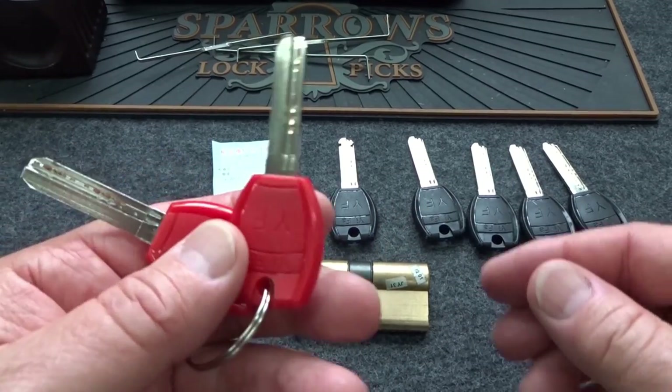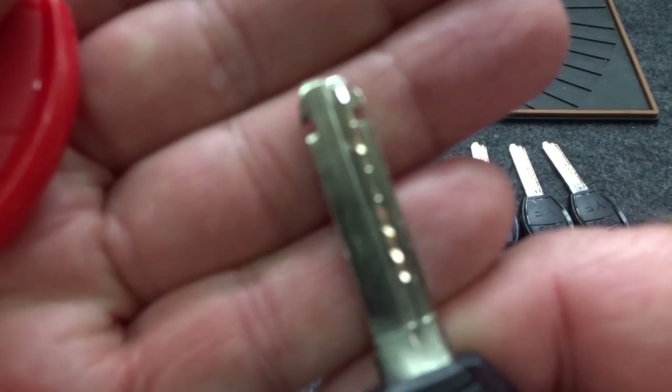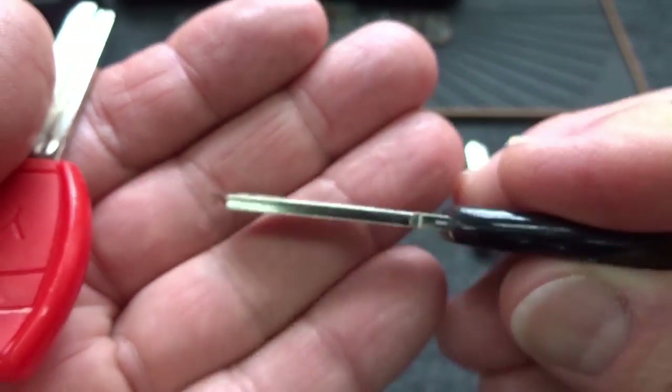We have two keys that are red, we have one key that has some little notches cut into it, and then we have a normal key - four of these guys.